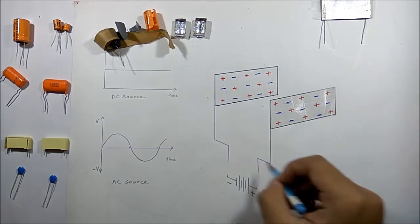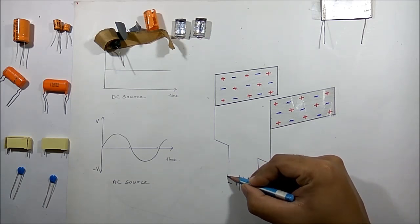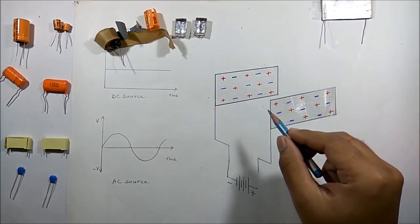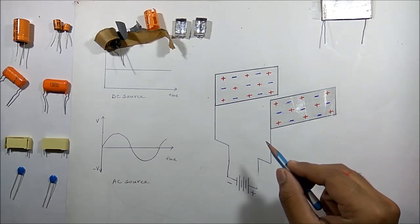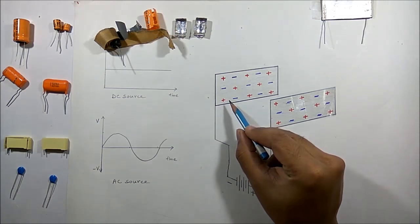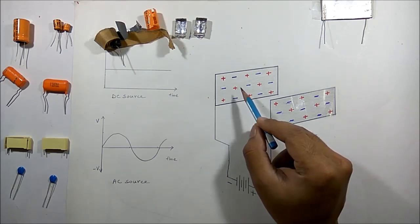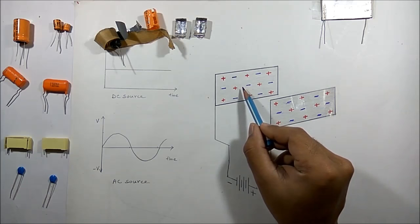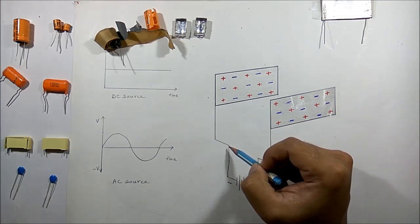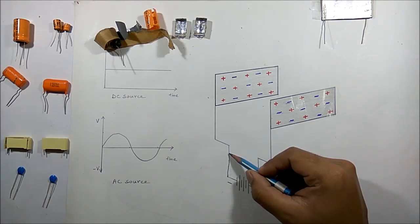Now if I connect the negative terminal of the battery with this plate, some electrons will try to flow into this plate, but the electrons already present in this plate will repel those electrons — thus no flow of electrons will occur.